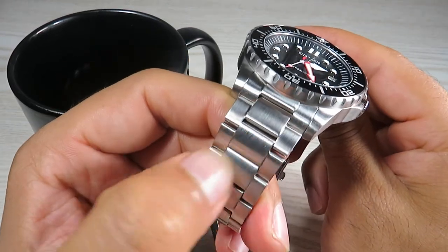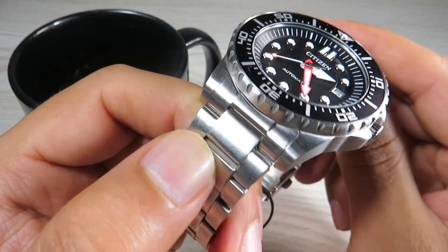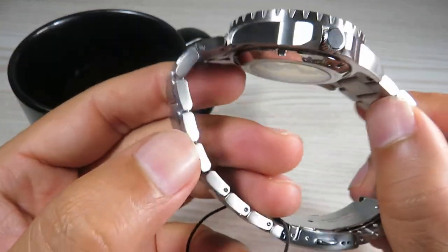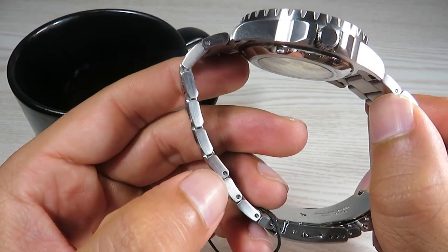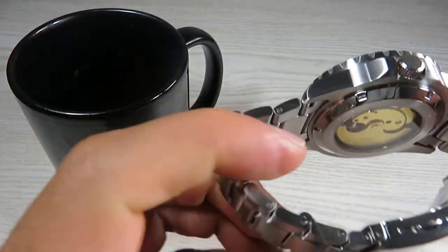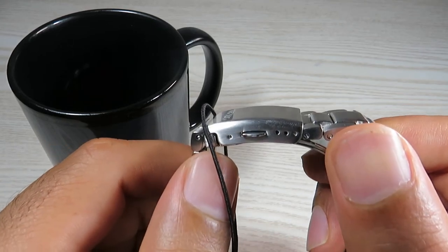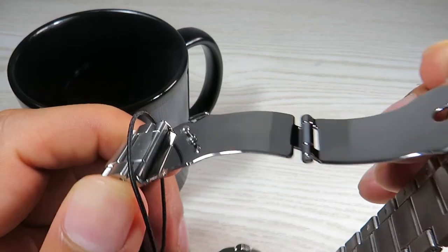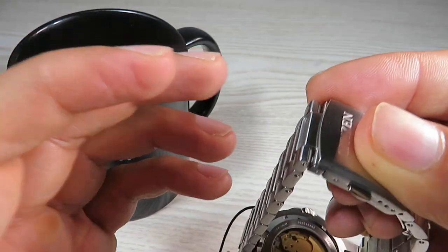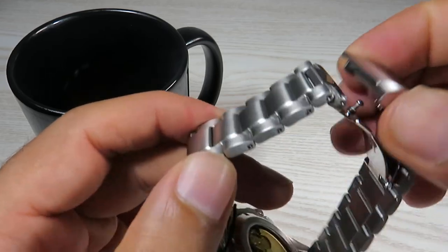The quality of the bracelet is really nice as well. We do have solid end links, which at this price point are really uncommon. The finishing on the bracelet is really nice and the links are fairly chunky, with easy push-pin adjustment. A couple of things I don't like: there are only three micro-adjustments on this bracelet and the clasp does feel a bit cheap and fairly thin. But apart from that, the quality and finishing of the bracelet is really nice at this price point.